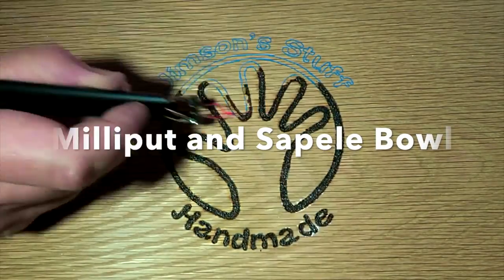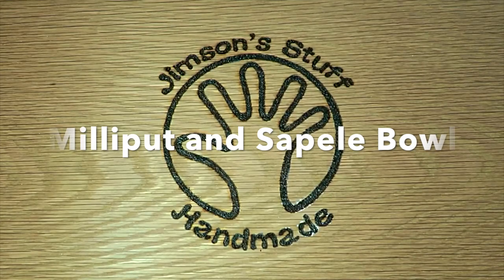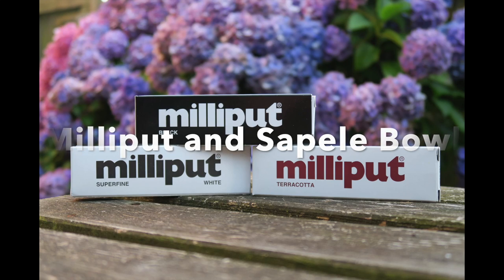Here's Daddy with more Milliput Madness. At long last I'm back with another woodturning and milliput project.